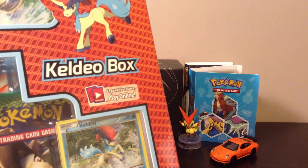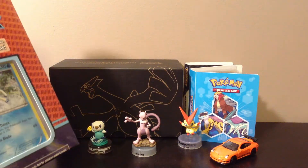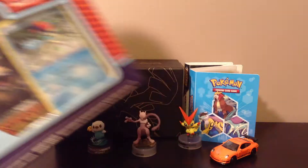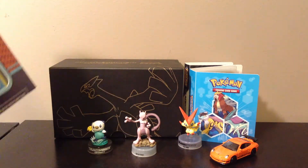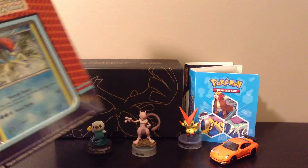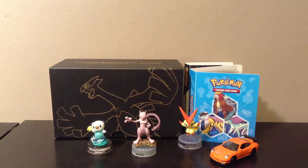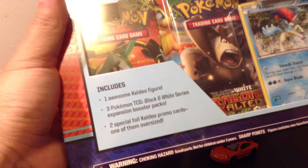I don't know what's going on lately — kids have been tearing the whole Pokemon section apart. Today I actually saw three tins that were open and empty, and there were three Keldeo boxes left. The other two were punctured and some of the contents were missing. I don't think I'm gonna shop at that Walmart anymore, it's just really upsetting.